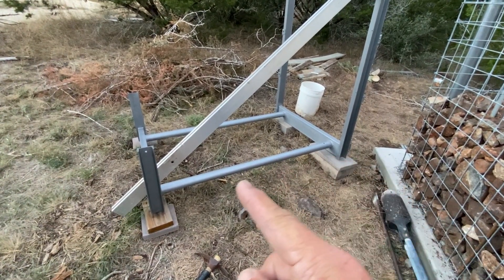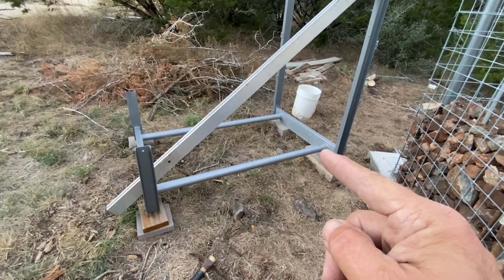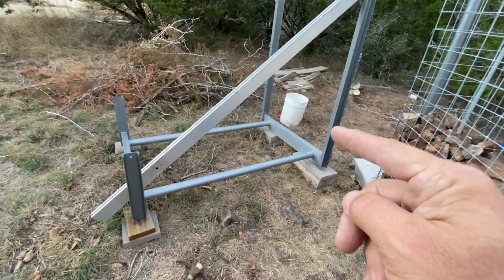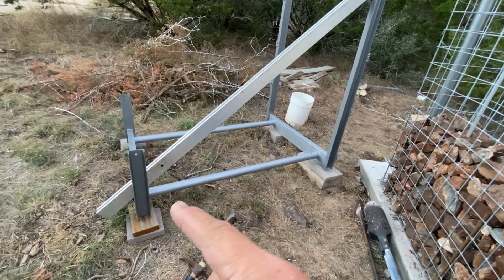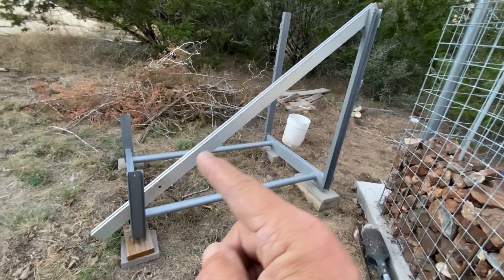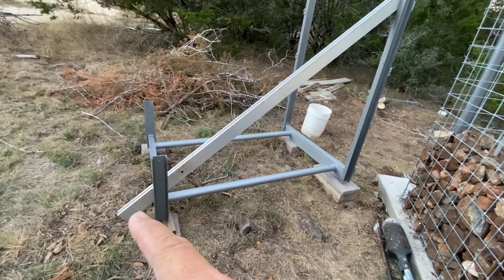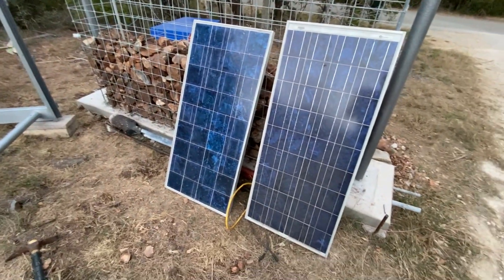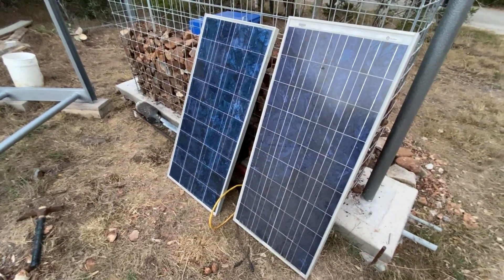I used leftover two-inch schedule 40 pipe, some five-inch structural steel, and three-inch structural steel, primed and painted a nice gray and silver. I have these leftover solar rails — a little beefy for this application but we're going to use them.